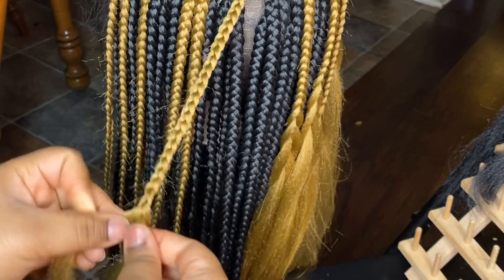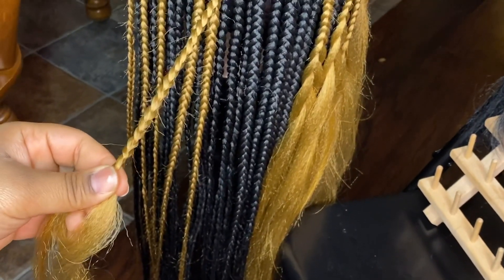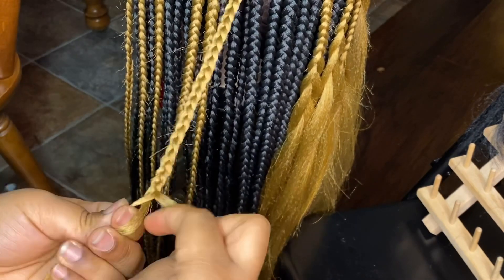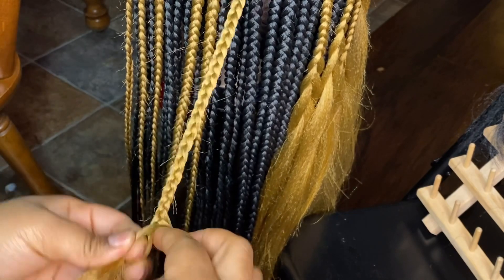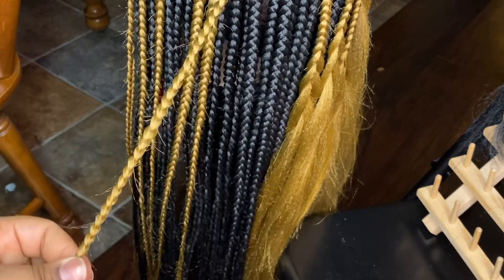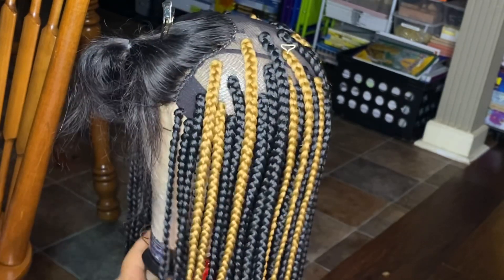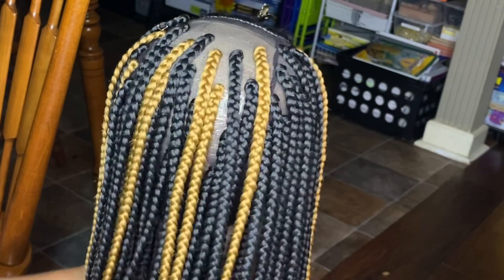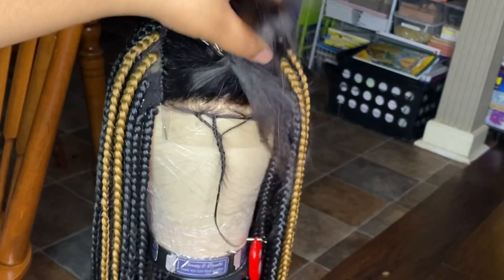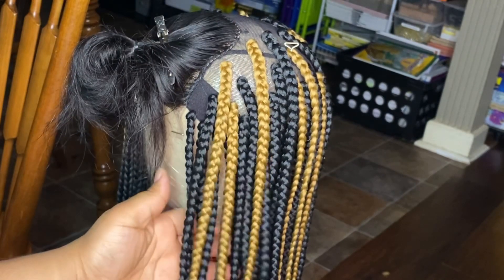At this point I'm going to go ahead and braid those ends down. This is what it's looking like once I've added in those color pieces. I don't pack the cap with braids because you don't want it to be bulky looking or too heavy.